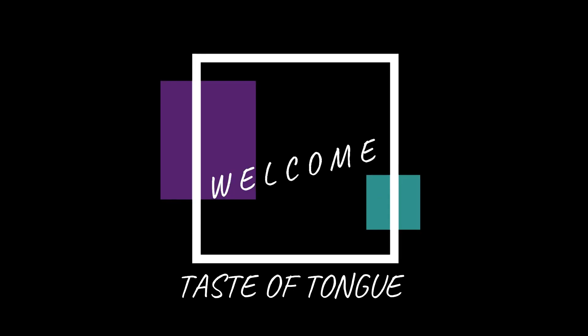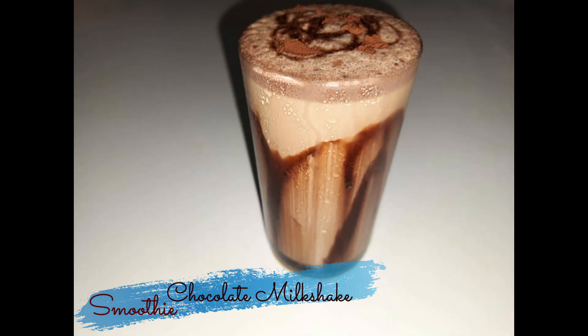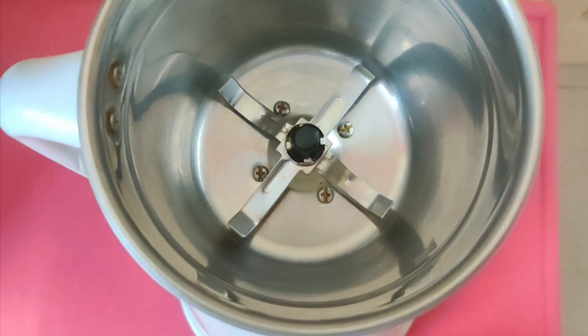Hello guys, welcome to Taste of Tung. Today, I am gonna prepare a tasty chocolate milkshake. It's very delicious.